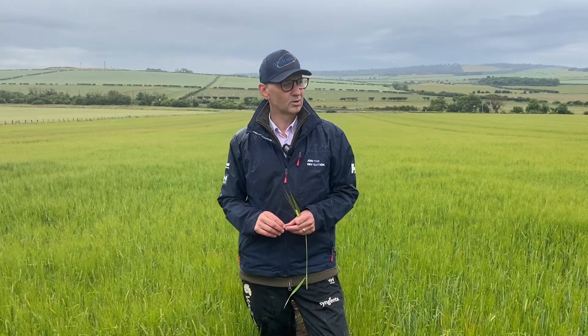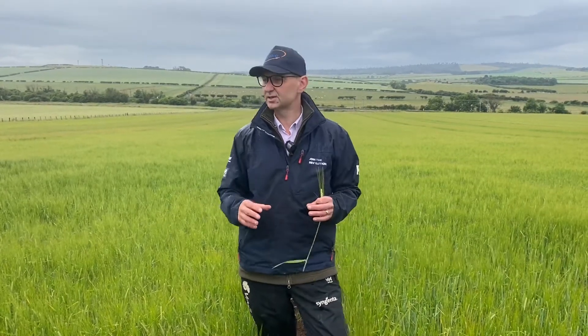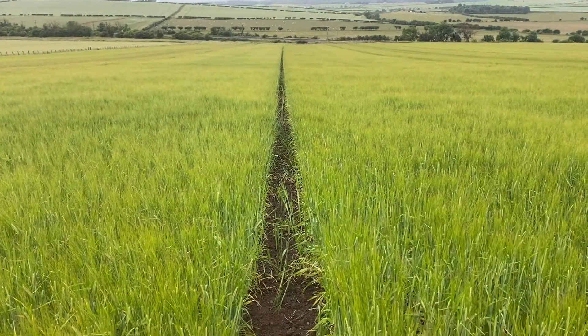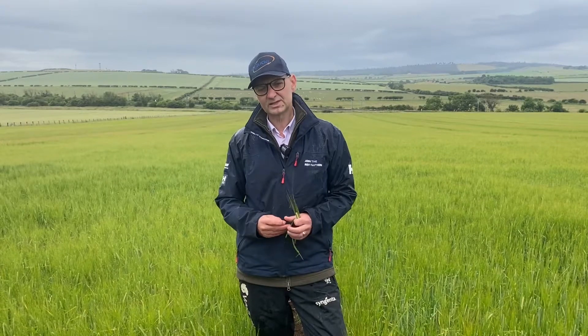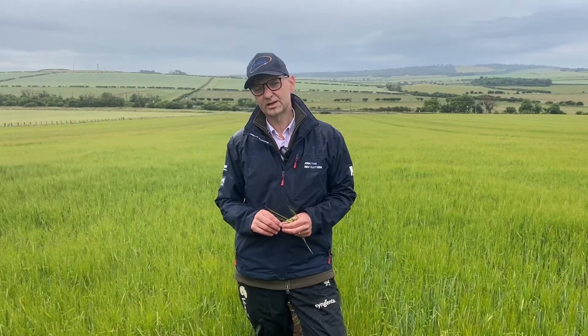Next time we're down in a couple of weeks' time, we'll come down with Paul and Laura and have a more in-depth look at the specific varieties. Like I say, I'm between Laureate and Diablo here, which are two main distilling varieties, and we've got a lot of candidate varieties and newer varieties coming into the fray as well. As we see the crops mature a bit more, we'll have a closer look at the varieties.